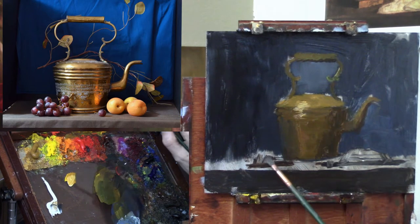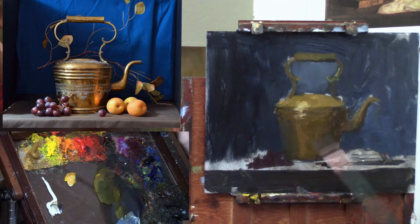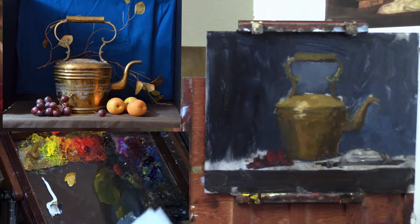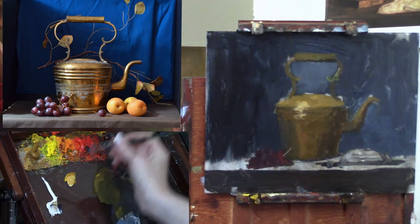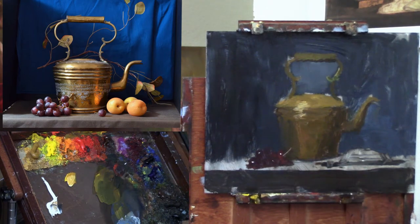Putting in a little color for the grapes — some ultramarine and some cad red deep. The purples and blues look really nice with these yellow-oranges and yellow-greens. Just some indication there of where the stem would be. It's always good to get a little bit of finish in as you go.